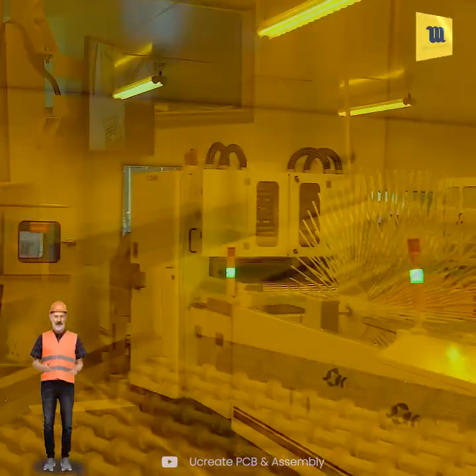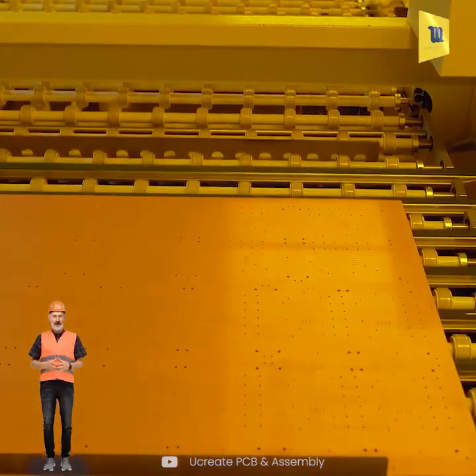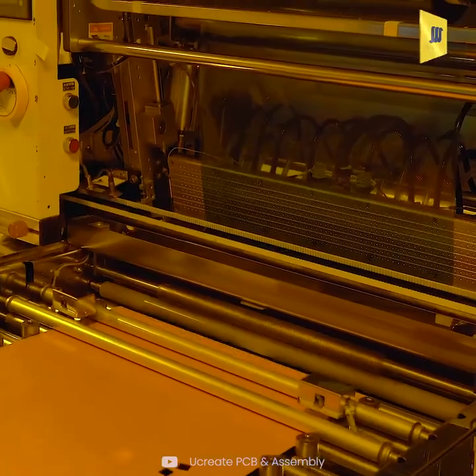Here, circuit patterns for the outer layer are transferred onto the copper clad laminate and inspected manually.